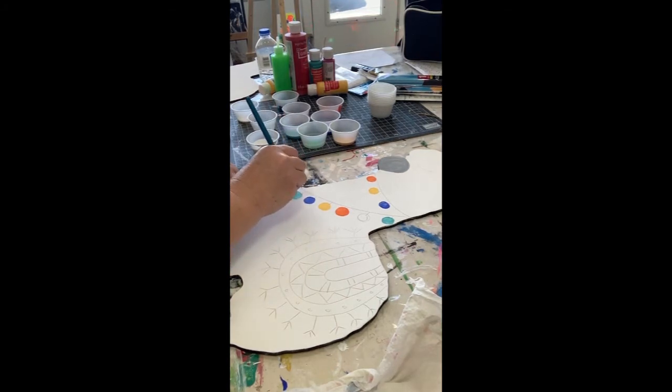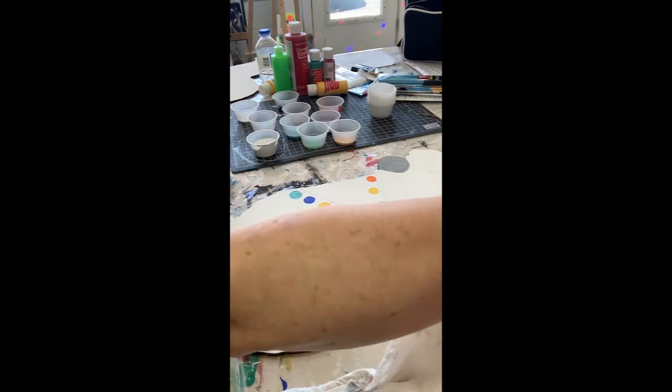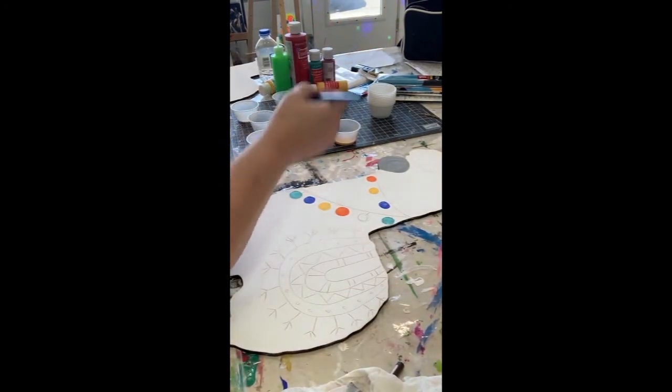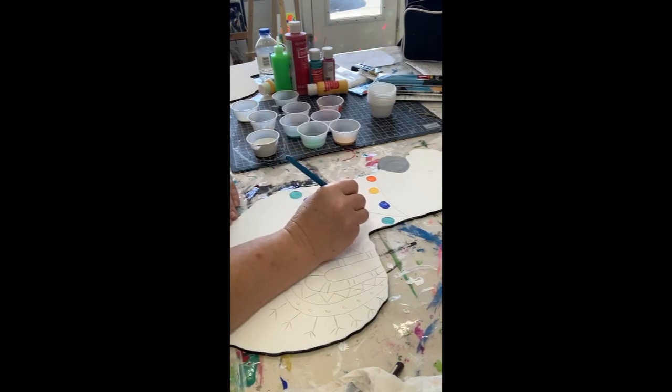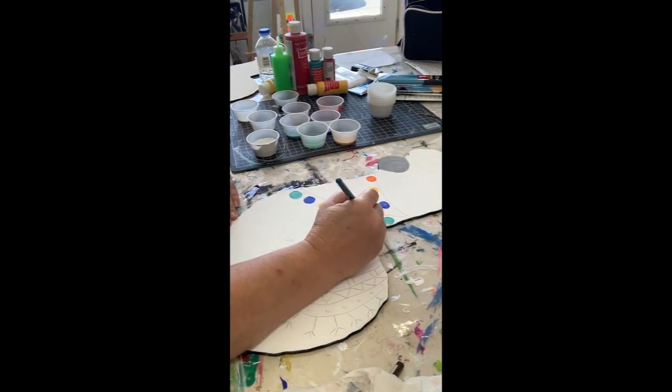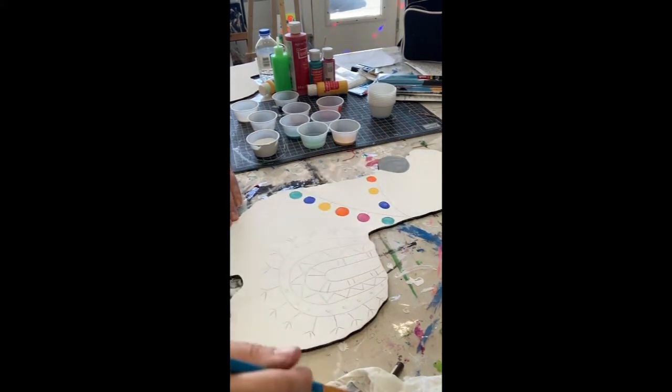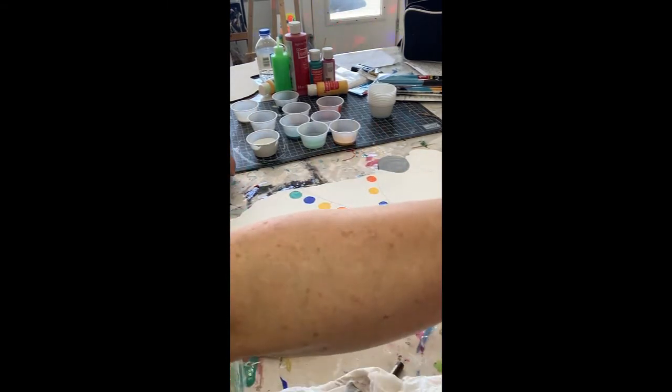I really love these colors together. I'm going to add a little pink one - we only have room for one pink.